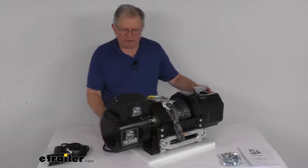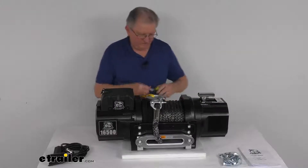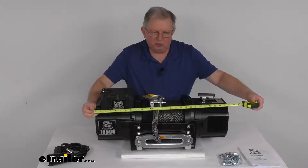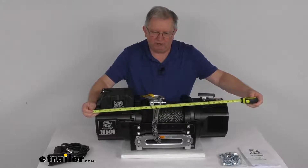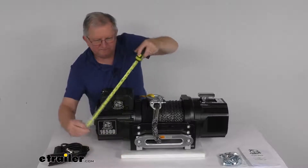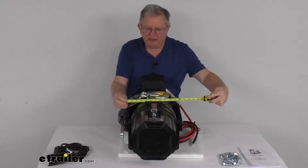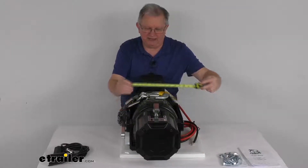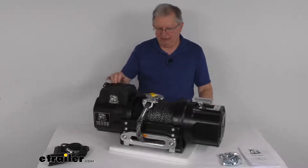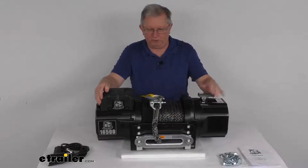For dimensions on the winch itself: the length from end to end is about 27-3/4 inches. The height is about 12-1/2 inches tall. The width is about 10-1/2 inches wide. The weight on this winch is about 172 pounds — it's a very heavy-duty winch — and that's with the synthetic rope installed.